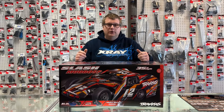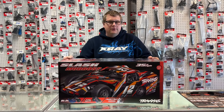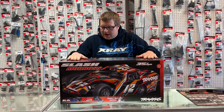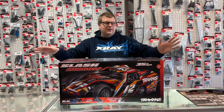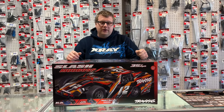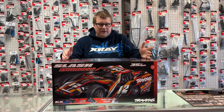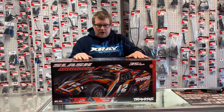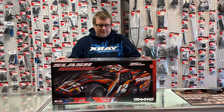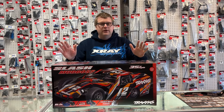Hey everyone, Aaron here from Ultra RC Hobbies. We're here for another unboxing — we got the brand new, much-controversial Mud Boss from Traxxas. We're not going to get into any of the controversy because it really doesn't apply to us here in our local area. We're just going to chat about the cool new features that Traxxas put into this brand new truck, and the brand new late model dirt — an IMCA mod — if you're into dirt racing.